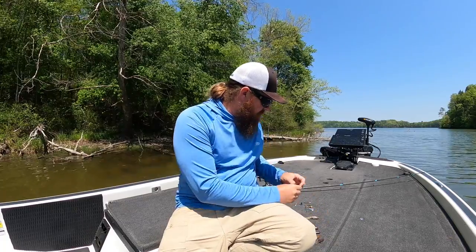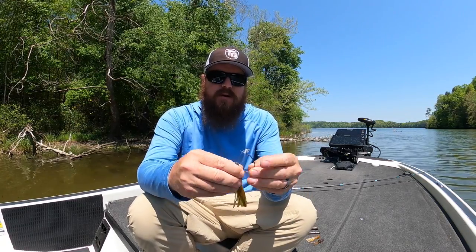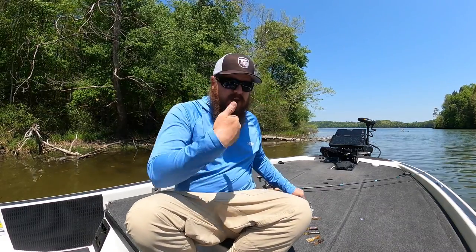A flipping tube would be taking a full size tube and instead of rigging it on an exposed head, you Texas rig it — so a tungsten weight on the line and then a wide gap hook or a flipping hook rigged into that bait. And you flip it just like it's a jig or a creature bait in heavy cover — fishing in Florida, lay downs, fishing grass, anywhere where you're punching. You can punch with a tube for a completely different profile that fish generally don't see.